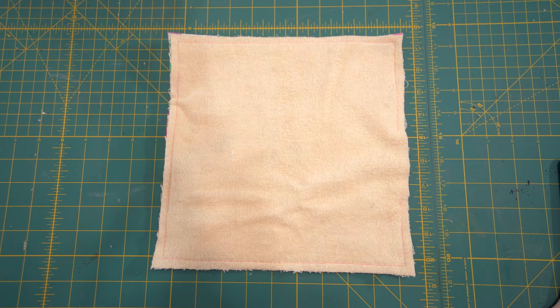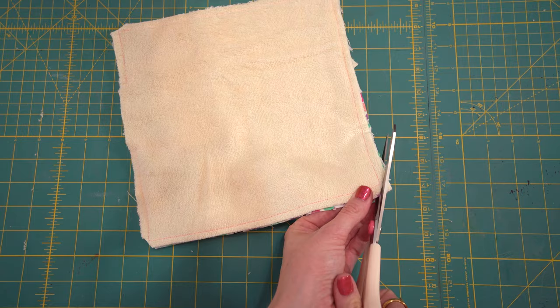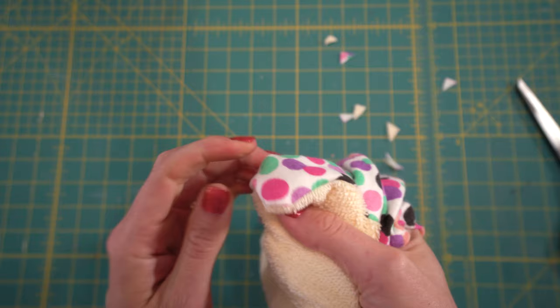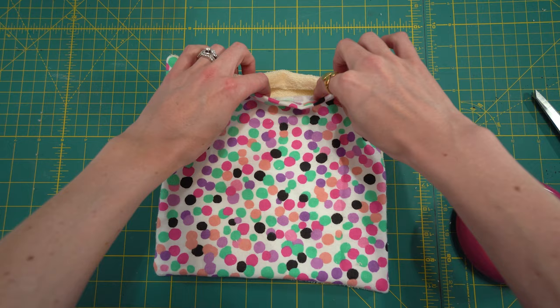My seams are completed. Now I'm going to cut off the corners so you can get prettier, crisper corners. Then I'm going to revert everything right side out — this is why you want a bigger opening, because I closed mine a little too much. I'm going to take a knitting needle and poke out the corners, and then I'll show you what to do next.